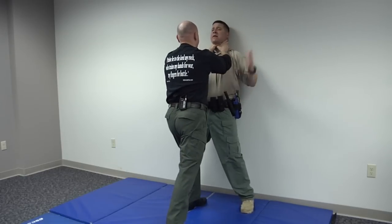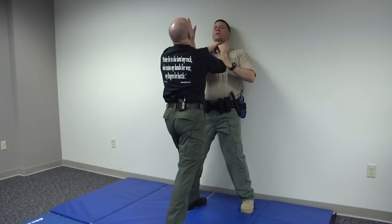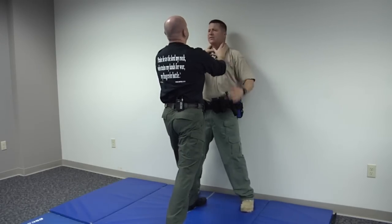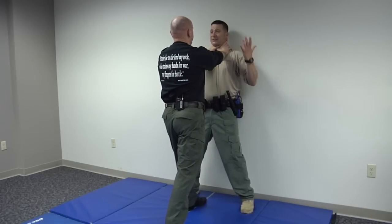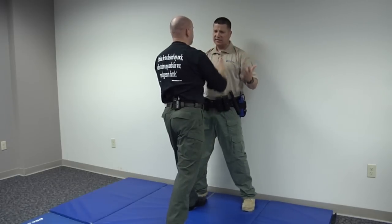Even if you've got it really wrenched, another thing I can do is come up underneath — striking down here to alleviate some of that pressure on my neck, and coming up and striking right there. So when both of his hands are tied up and you've got two free hands, hit him — hard, fast, with knees, whatever you need to do. Pretty simple.